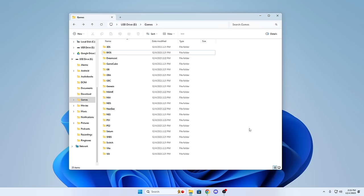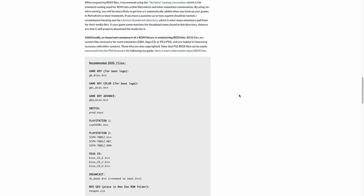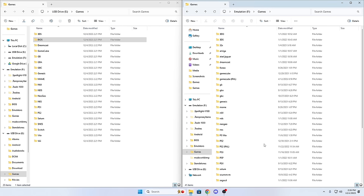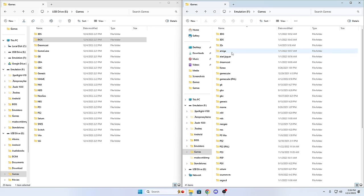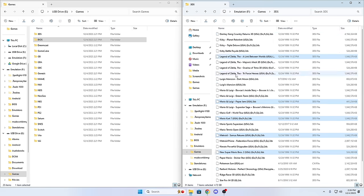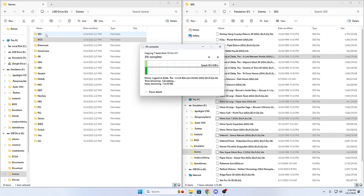Drag your game files from your computer into the corresponding folders on your microSD card — for example, drag your favorite 3DS games into the 3DS folder. It's a rinse-and-repeat process. Even though this section is short in the video, it'll probably be the longest part of your actual setup. Once you've moved all the files over, eject the SD card and put it back in the device.